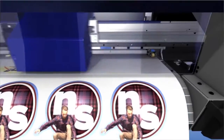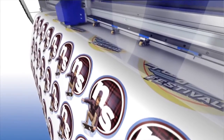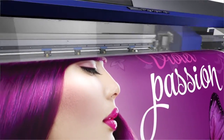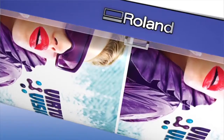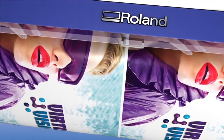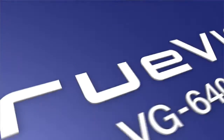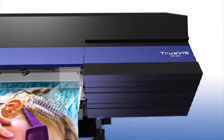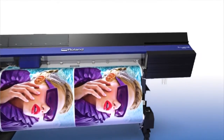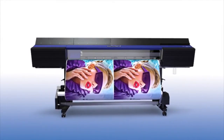First we started with the end in mind: dynamic decals and labels, brilliant banners, striking signage, vibrant vehicle graphics, powerful posters — because we know you need to be able to produce it all on demand. Then we made it more efficient and productive than ever. The result is the completely reimagined TruViz VG series 64-inch and 54-inch printer cutters.